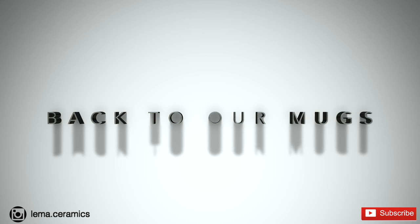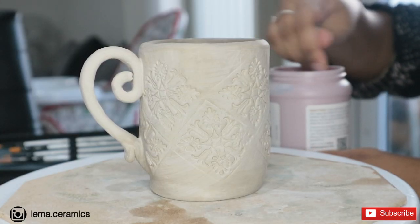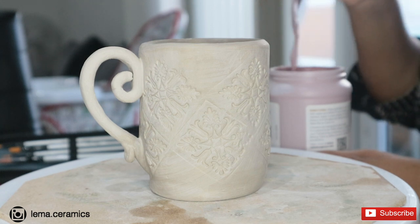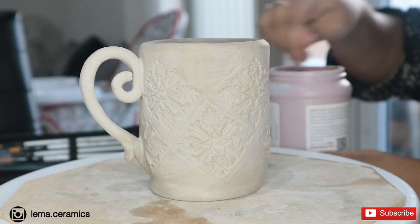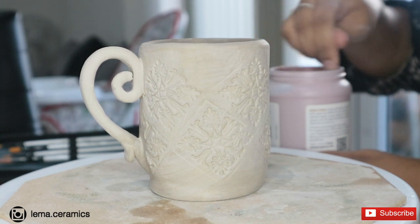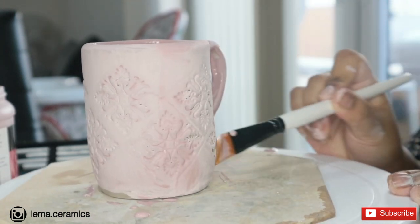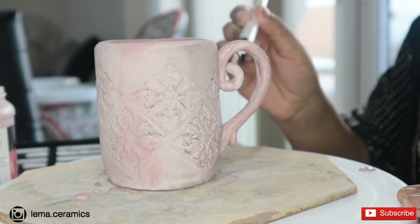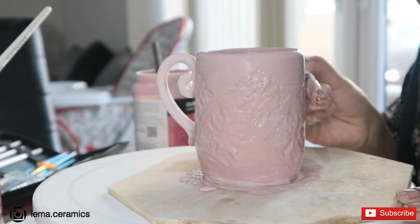Now that our mugs are bone dry, it is time to try the wild experiment of my glazing. Here I am mixing my glaze quite well. I am applying the first coat and letting it dry completely before going on with a second and a third coat of the same glaze.